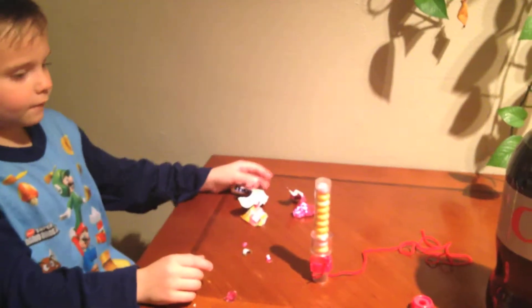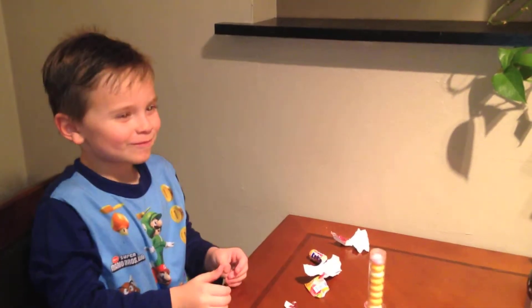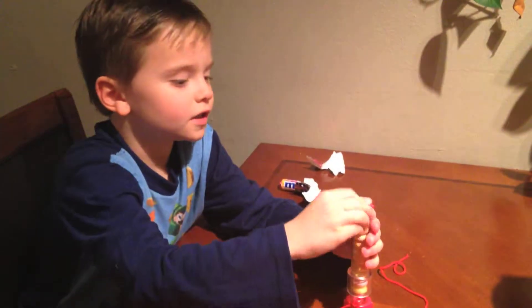I've piled the Mentos up. The next step you need to do is eat a Mento. Yummy! When all the Mentos are in there, put this lid on.